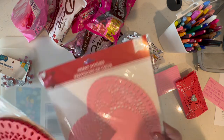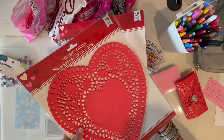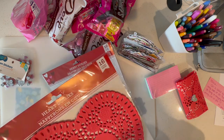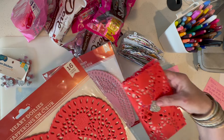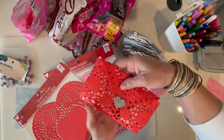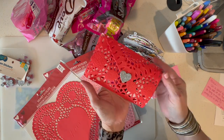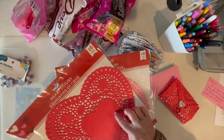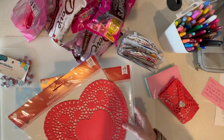I grabbed a couple of packs of these doilies. Now these are the bigger ones that are a 16 count. They have smaller ones, but in order to make this size envelope — which is about the size of my hand — and put some treats in it, you're gonna need the bigger ones. So I'm gonna show you how I did it. It's super easy.